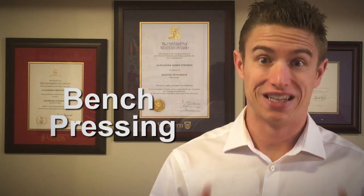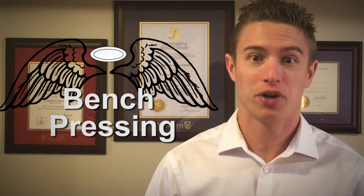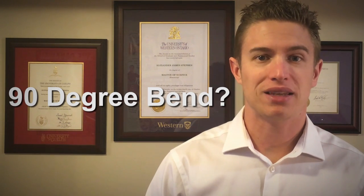How's it going everyone, my name is AJ and today I'm going to answer a fitness question. For most guys that regularly go to the gym, bench pressing is considered a religion. A highly contentious issue regarding this sacred ritual is determining how low the bar must go for each repetition — does the bar need to touch your chest, or is a 90-degree bend in the elbows enough? I'm going to answer this question from a scientific perspective.